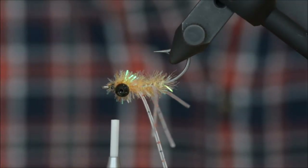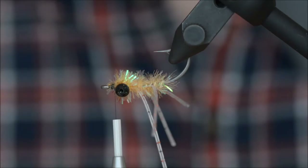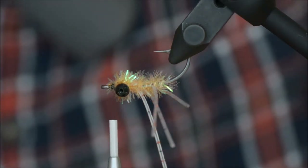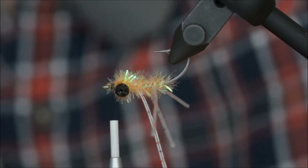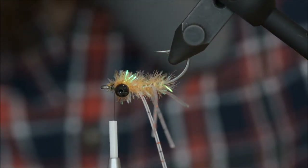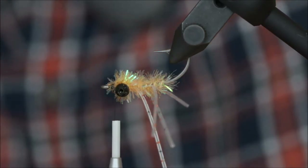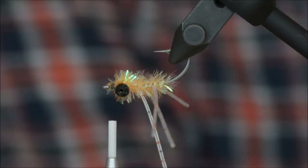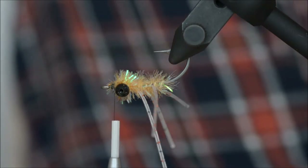For the wing I will be using craft fur in color sand. Take a small clump, no need to overdo it. Craft fur is really nice because it doesn't absorb water — that's number one — and it's super soft. It takes nothing to make it move, which is nice.